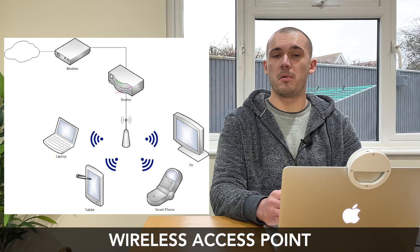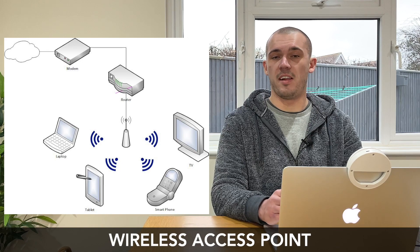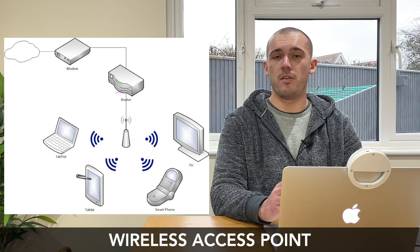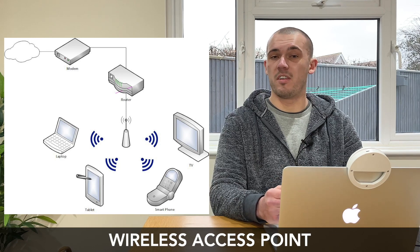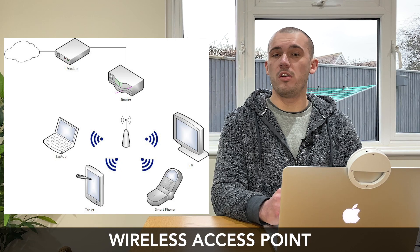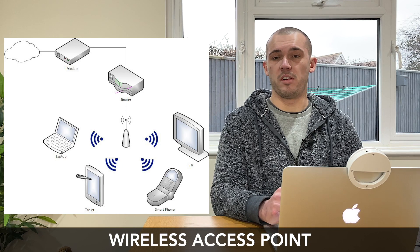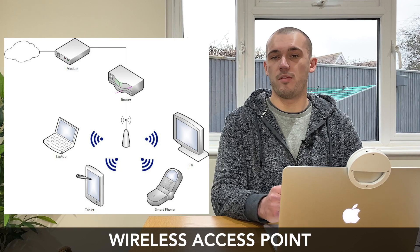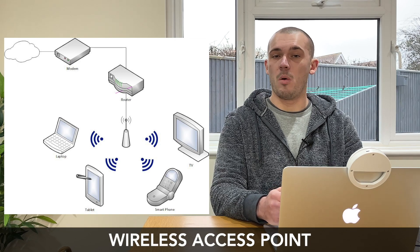A regular wireless router will generally provide a good enough range and suitable number of connections for most people, but if you have a particularly large home or lots of devices you may want to consider a wireless access point. They can come in really handy when you have a certain area of your home where the Wi-Fi signal is particularly weak or completely absent — known as a dead zone. A wireless access point works by connecting to your router using an Ethernet cable, which provides it with the internet connection and bandwidth it needs. It then transmits and receives a wireless signal on usually both the 2.4 GHz and 5 GHz frequency bands, allowing devices to connect wirelessly to your local area network where it previously may not have been possible.